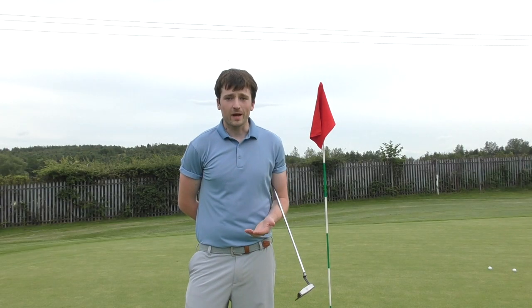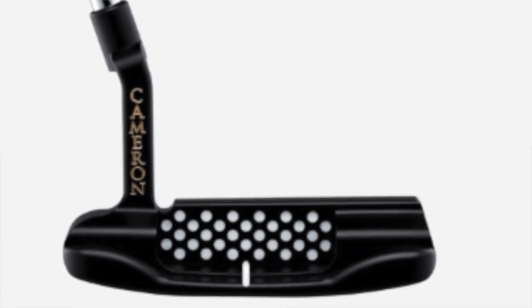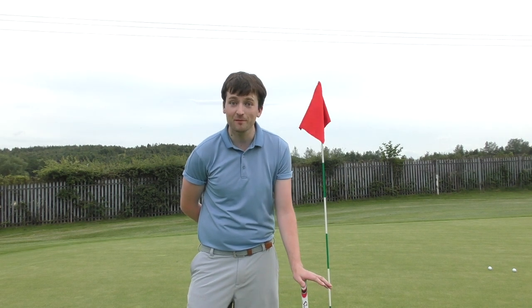These putters won't be a true remake unless they had the Teryllium face insert that we saw in the putters in 1997 and the domino pattern in the back cavity. These putters, funnily enough, have been hugely requested on tour, with the likes of Brooks Koepka asking Scotty Cameron himself if he can make him a putter with a Teryllium face insert.